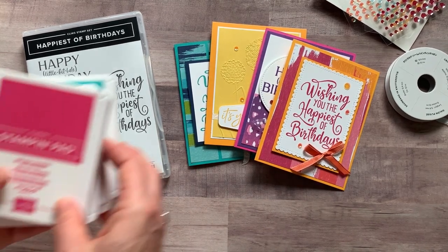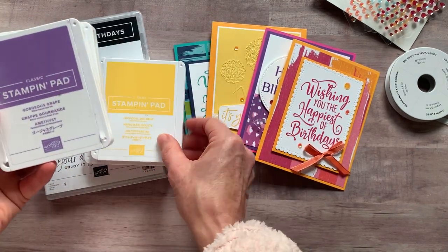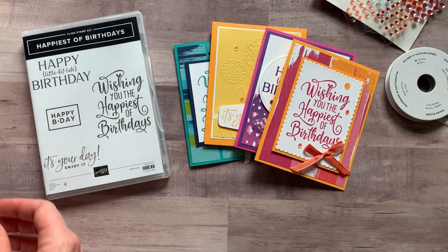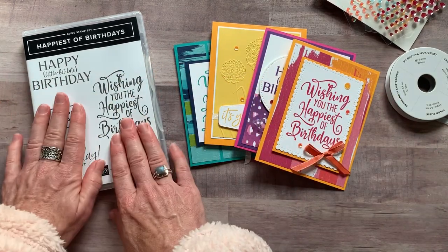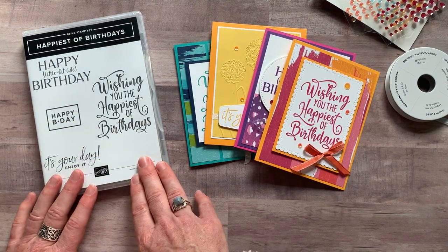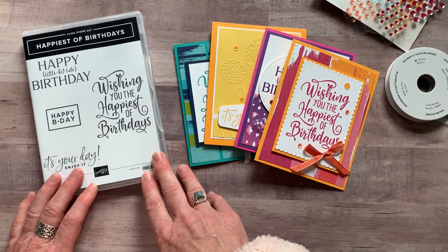Let me show you the ink pads we used. We used a Melon Mambo ink pad, Daffodil Delight, Gorgeous Grape, and Bermuda Bay — those are the four ink pad colors we used this month. RSVPs for this Happiest of Birthdays class to go are due by Monday, December 28th. The kits will ship out no later than Wednesday, January 6th.